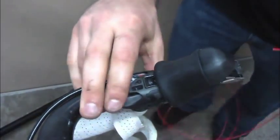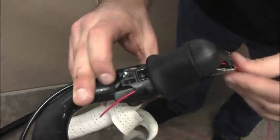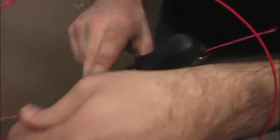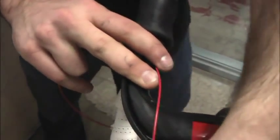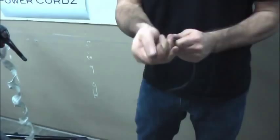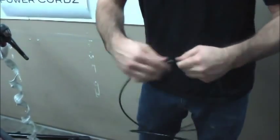First, cut and remove the original cable. Then, insert the power cord following the route of the original cable. Note the original routing of cables and housing before removing. Then, cut new housing to match original.